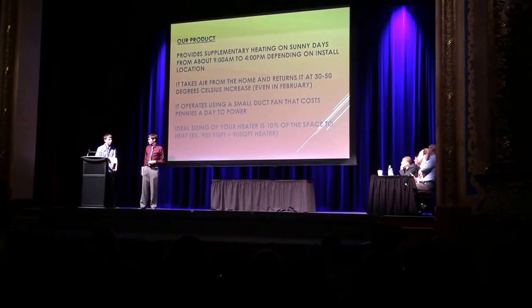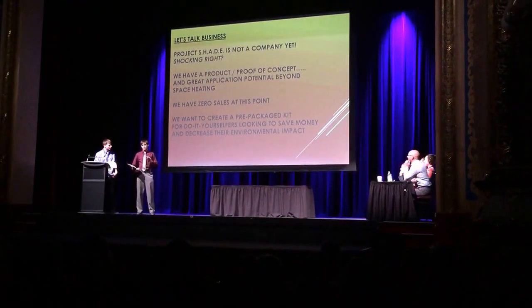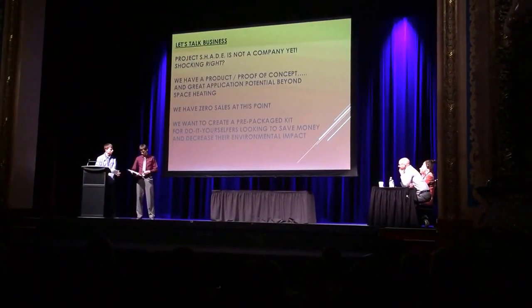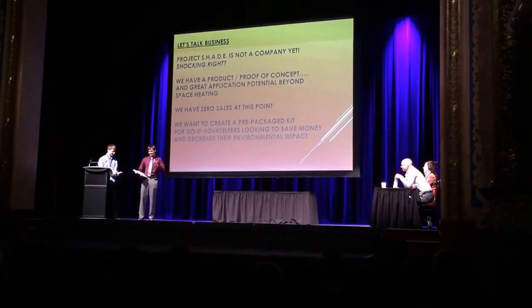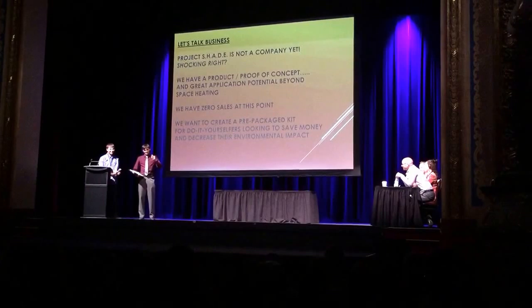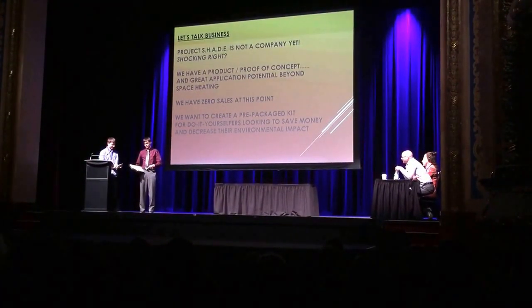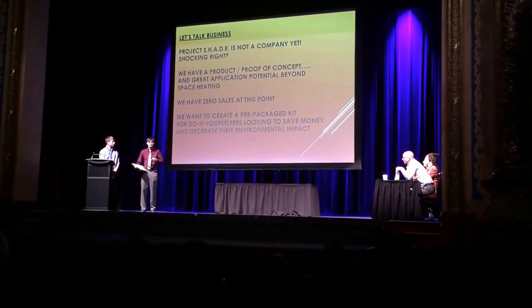Thank you, Mitchell. Just so we get this clear — we are not a company yet. We have zero sales. But here's the but: we have a product that works. And we feel our unit, as a prepackaged kit for do-it-yourselvers, will sell.